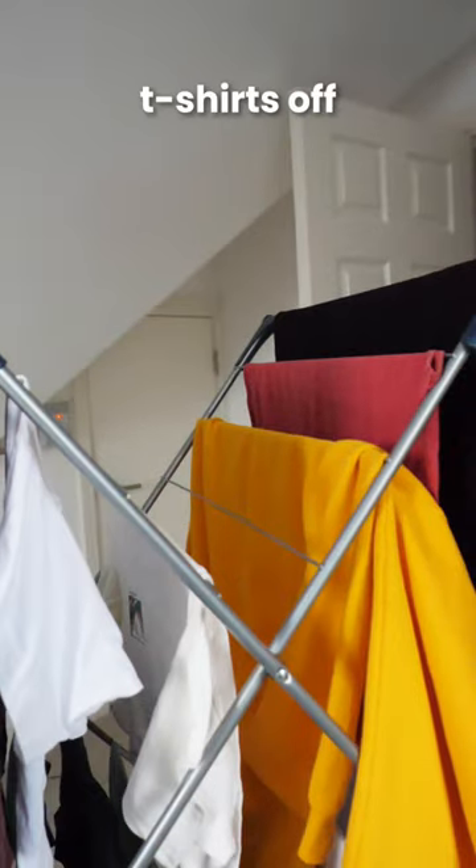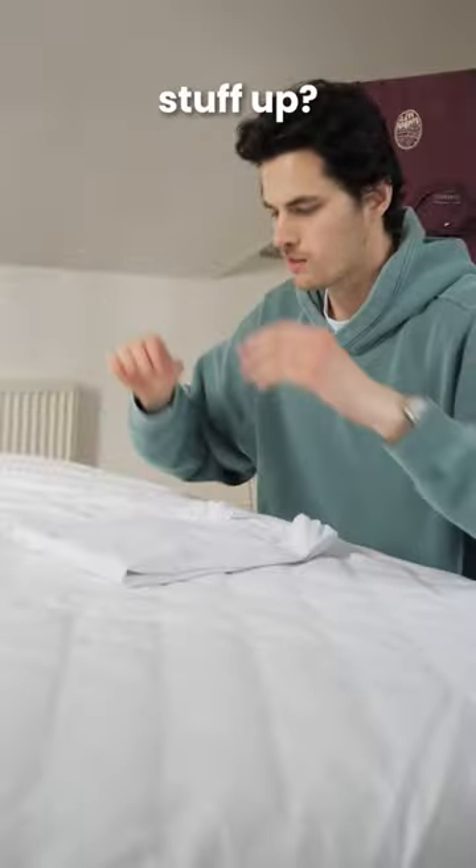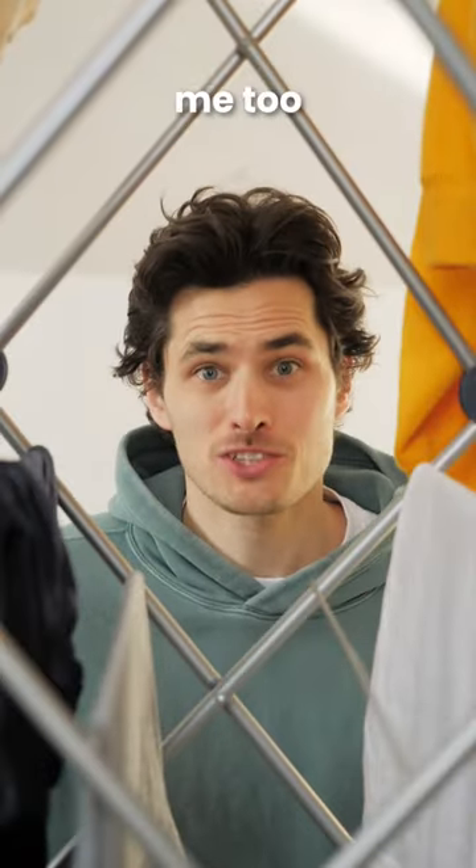Do you leave your washing on a rack and take t-shirts off every day instead of using your actual wardrobe because you hate folding stuff up? Yeah, me too.